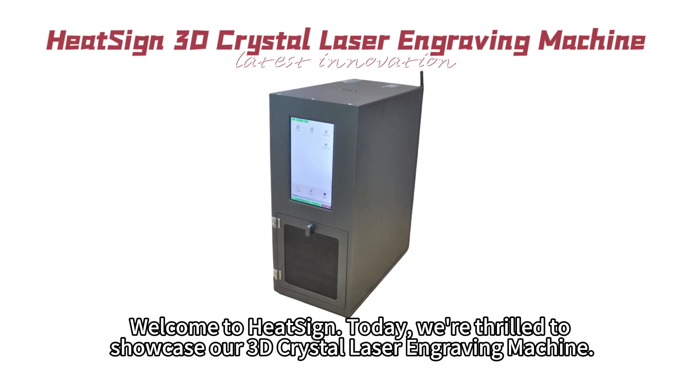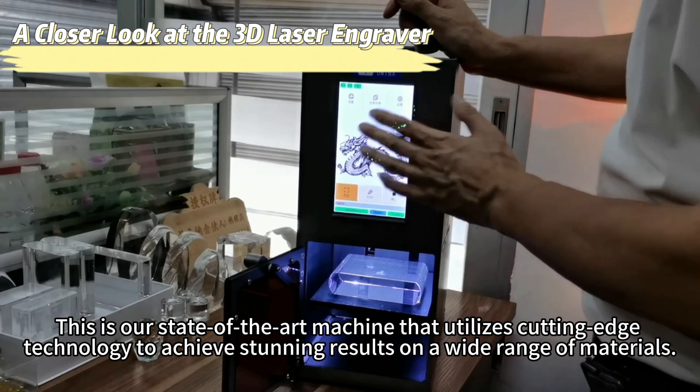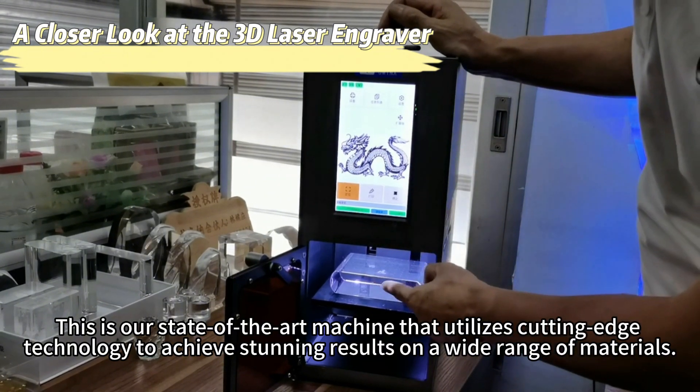Welcome to Heatsign. Today, we're thrilled to showcase our 3D crystal laser engraving machine. This is our state-of-the-art machine that utilizes cutting-edge technology to achieve stunning results on a wide range of materials.